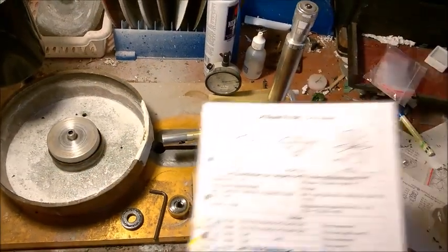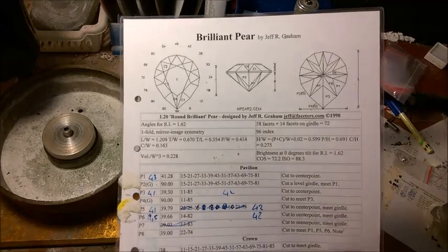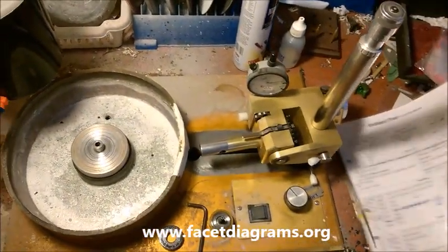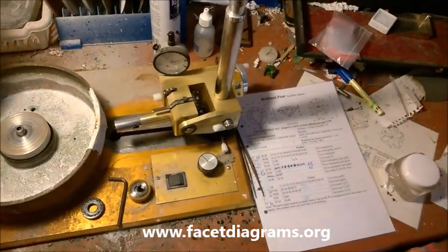What you need is a bunch of these facet diagrams. This one, for example, is from Jeff R. Graham. You can find many on the internet. My favourite place to get them is called FacetDiagram.org, where you can download the free ones. I've collected quite a bit of them, as you can see — you can find many shapes and so on.